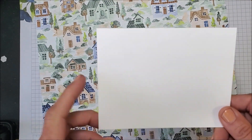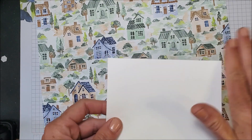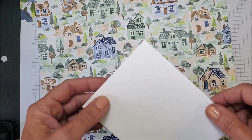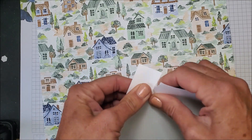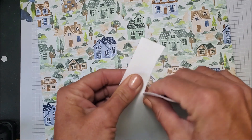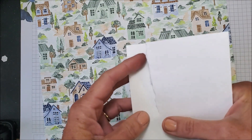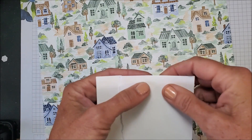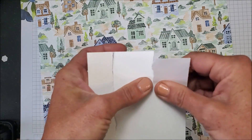I'm starting with a piece of basic white that measures five and a quarter by four inches. What I'm going to do is tear two lines along the center. I'm going to tear towards me — whenever you tear your cardstock you always want to tear towards yourself because then you get that really pretty edge. How far down you want to go is up to you, and I'm doing the same thing on this side.